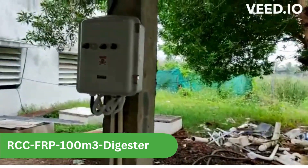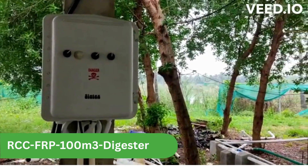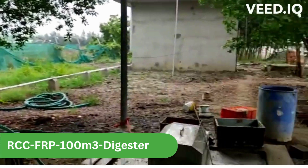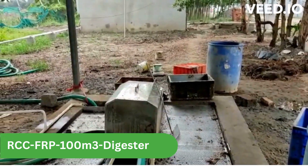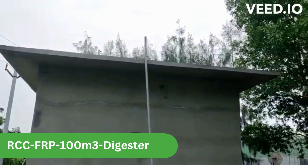This is the control panel which is monitoring the pressure pump, submersible pump, and feed agitator. This is the supply pipeline towards the main digester.